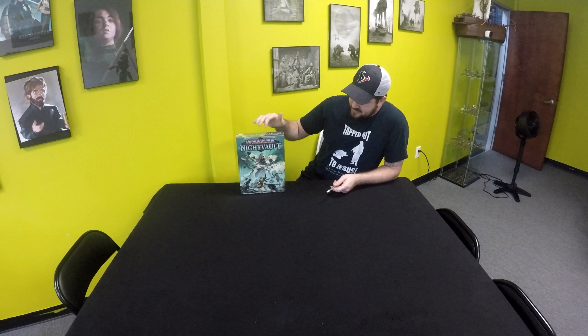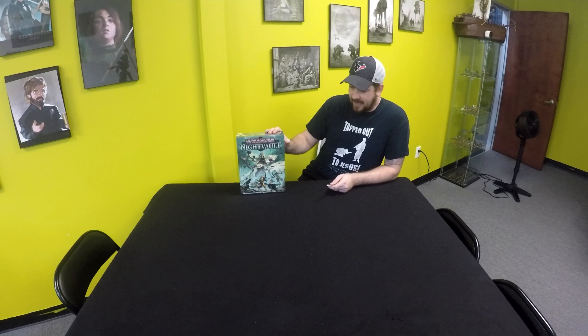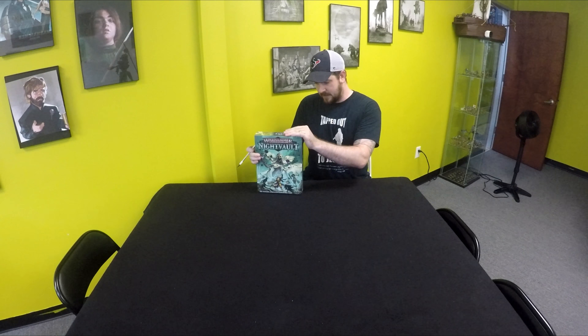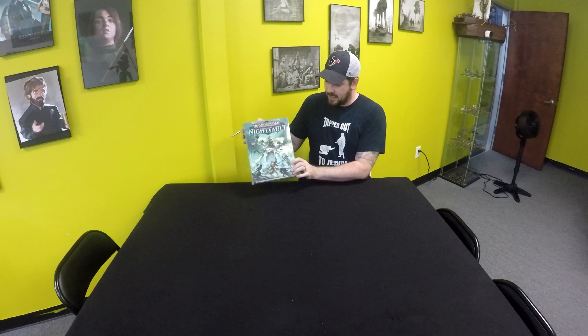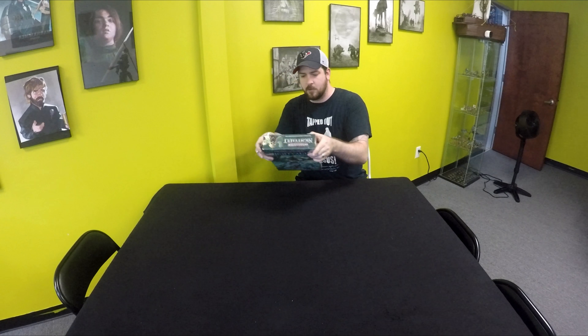So if you play Shadespire, I'm sure you've probably been waiting for this. This is the version 2 that came out. I've been assured by GW that all the other stuff is still playable, but this just adds more to the game, so you don't have to worry about what some other games do where they come out with another version and everything else gets tossed to the wind. Thankfully, this is a standalone but also it will play with the first box set of Shadespire.